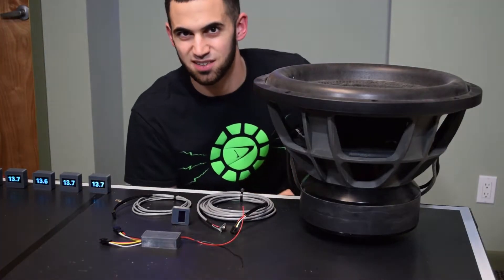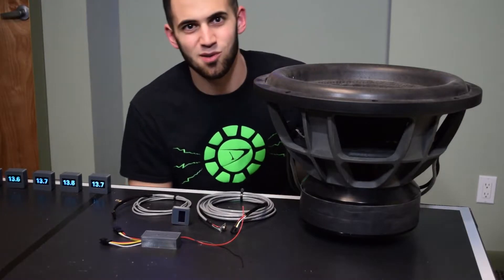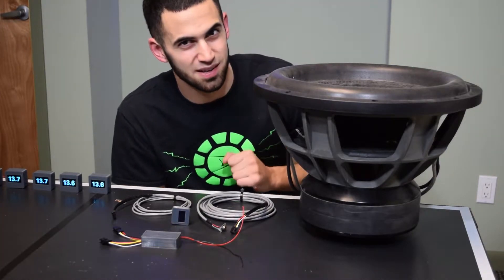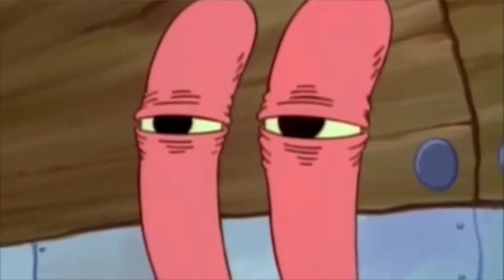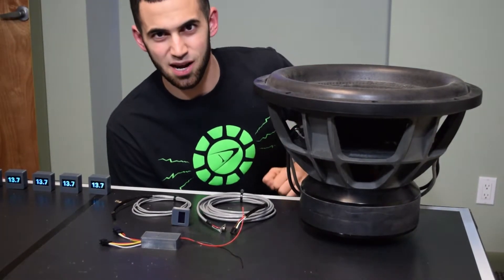Now every bass head experiences this on a daily. Two minutes into demoing and chill, you're bumping along and all of a sudden you smell it — the good old smell of a burning voice coil. It's nothing to brag about.